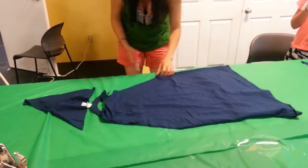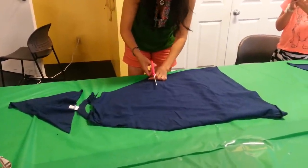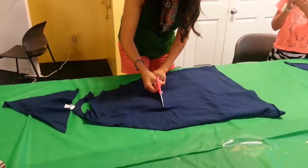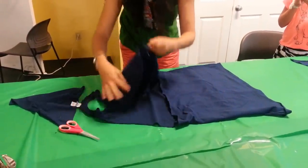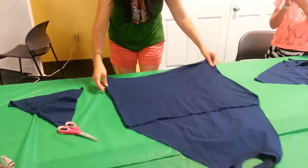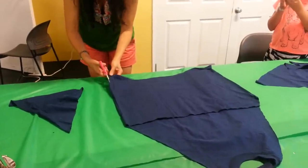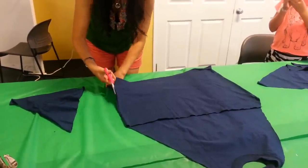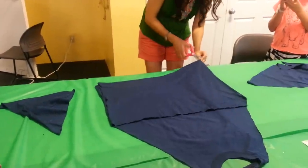And then you want to go armpit to armpit. Now you're going to go up the sides to about three inches — so until you're about three inches from the armpit. And then the other side.